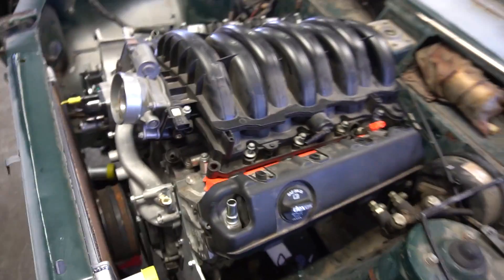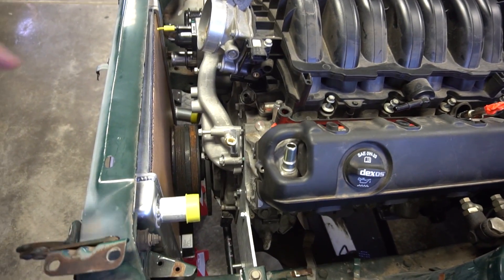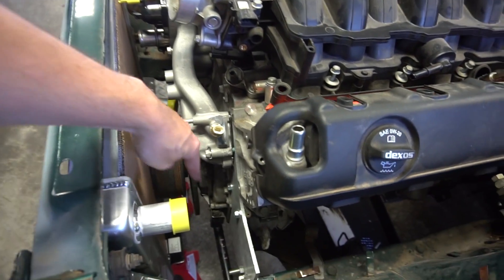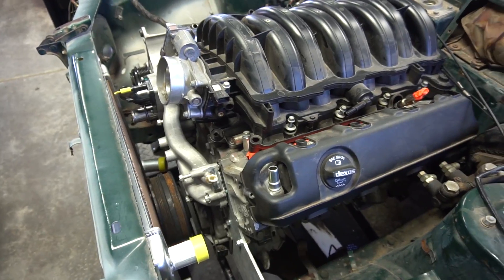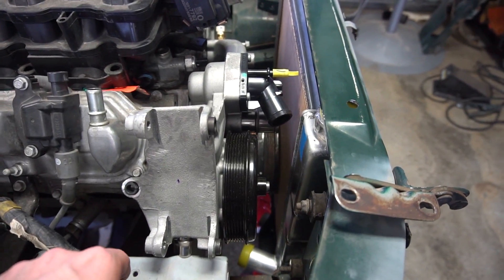The engine is out of a 2014 Chevy 1500 — it's an L83. Just like the LSs, the pulley setup sticks way further out on the L83. They have a little air pump that sits over here for the DoD and AFM. On a Corvette though — this is off a 2014 Corvette — you can see the difference in how far the pulleys stick out.